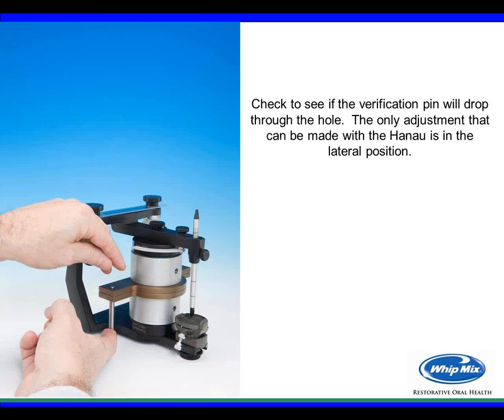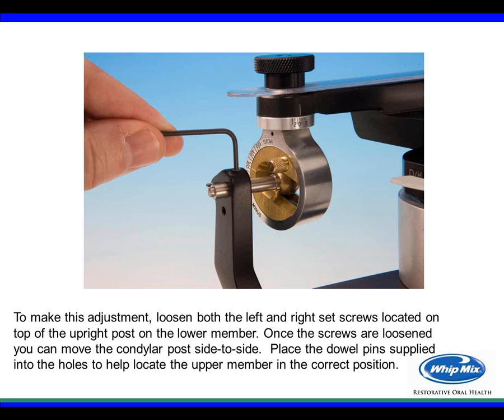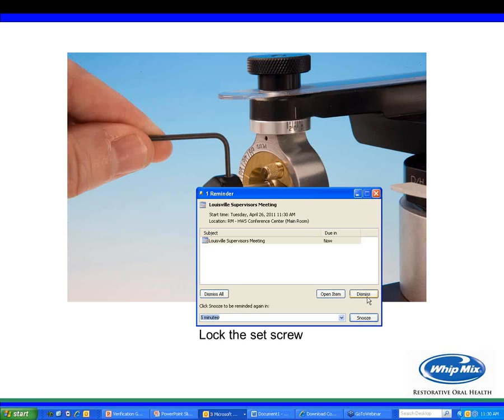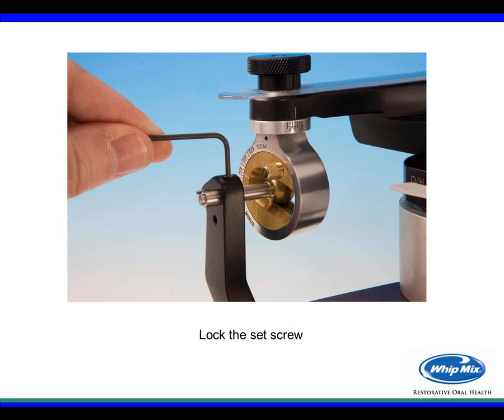Check if the verification pin will drop through the hole. The only adjustment that can be made with the Hanau verification gauge is in the lateral position. To make that adjustment, on top of the upright post on the lower member there is a set screw for each side. Loosen the set screws to allow the upper member to move side to side. With the gauges on and dowel pins placed, using your thumbs with slight pressure, move each shaft toward the center of the articulator until they stop, then lock the set screws back in place.